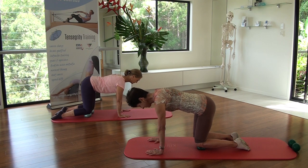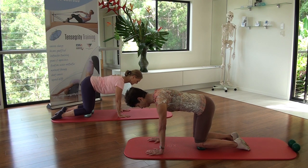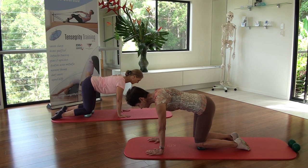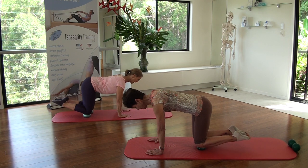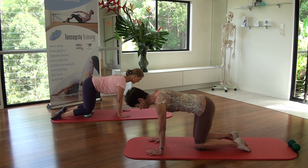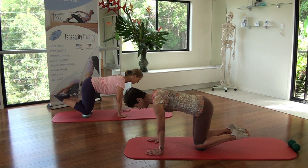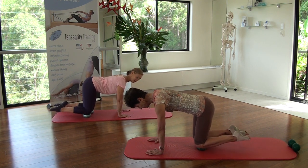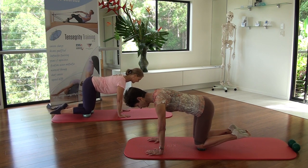Breathe in. Breathe out. Draw your abdominals in and pull that book tight under your armpits. On the next inhale, flex at the knees, taking your feet off the floor. Exhale, take them back down to the floor - not moving in the spine. Inhale, flex. Feel your hamstrings activate. Exhale, place your feet down. Inhale up, kicking the back of your neck reaching up towards the ceiling. Exhale, down.